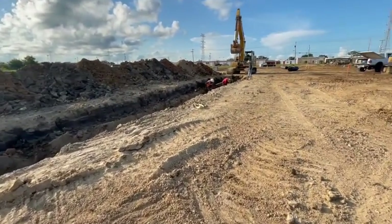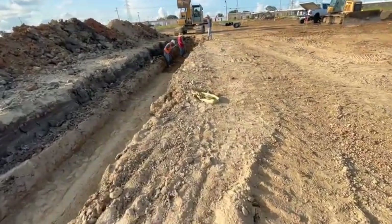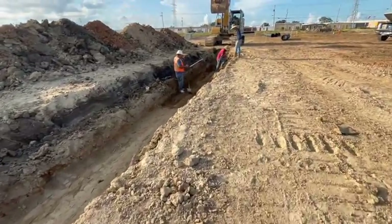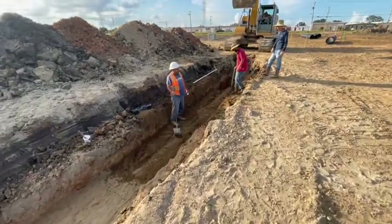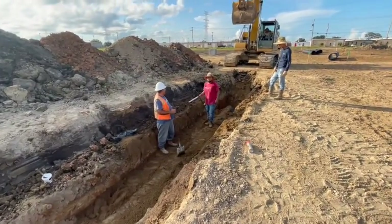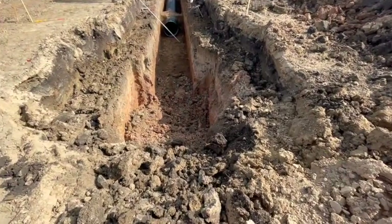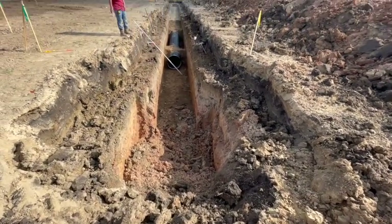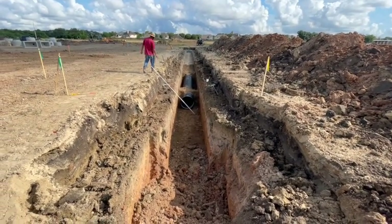The guys are putting the stabilizer in — we've got one pipe set. Getting this hole ready. Once we get it all dug out, put stabilizer in, and set this box, then we'll move on to the next one.